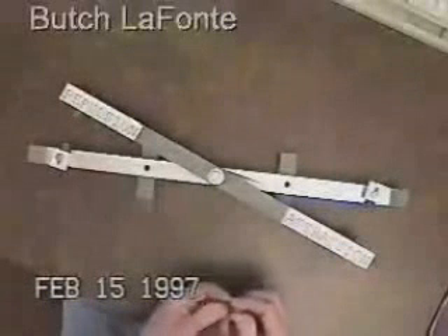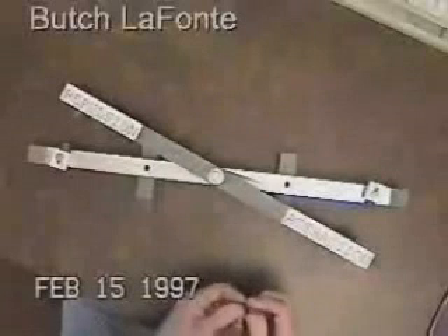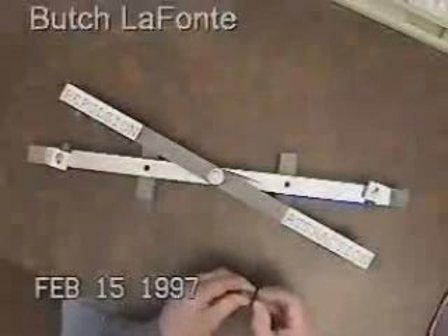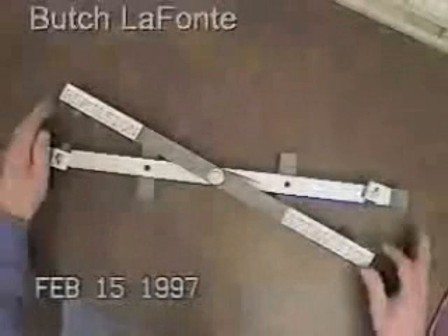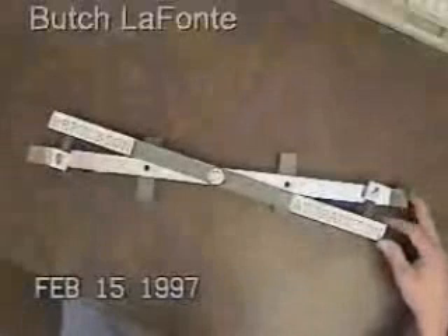These are all neodymium iron boron magnets purchased from Magnet Sales and Manufacturing Incorporated. These are extremely strong magnets, but in this configuration they appear to have no strength whatsoever.